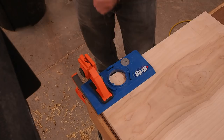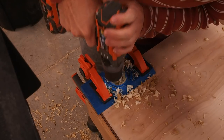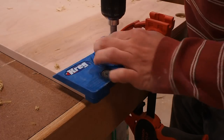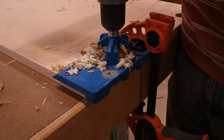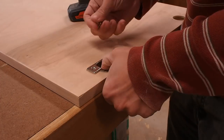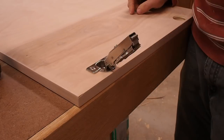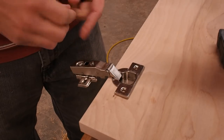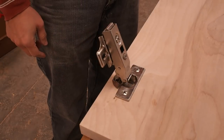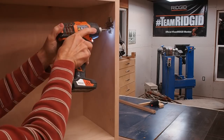Now I drill for the cabinet hardware with my concealed hinge jig by Kreg. This jig makes locating these hinges so quick and easy. With that done, I'm ready to install the hinges. I went with soft close hardware for these doors since I'll have tools mounted to the inside of the door. Now I mark out for the mounting plates and secure them in place with the screws that came with the hinges.